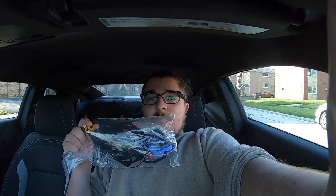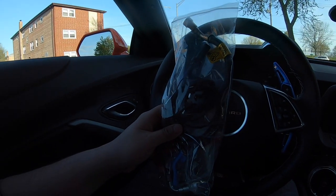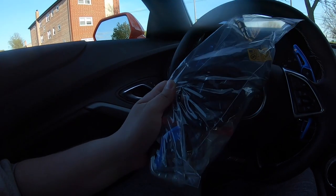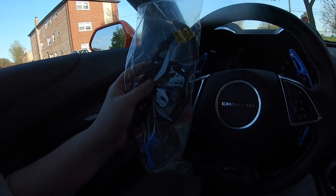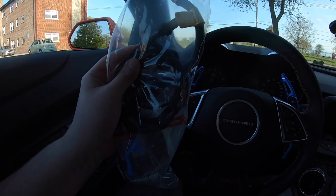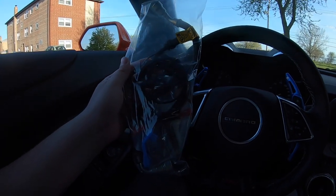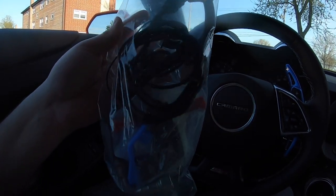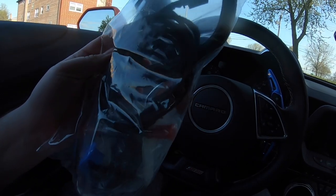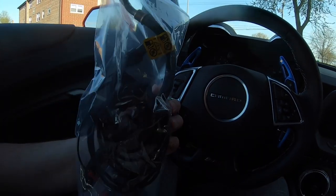Alright guys, how you doing? Welcome back to the channel. So in today's video, we're going to be installing the flex fuel kit. This will pretty much be my first install on this car. I don't really install too much, but I feel like this shouldn't be too bad. And this will be the first performance modification, pretty much. I still need a tune, so I won't be running E85. But it'll save me some money if I install it myself for when I get my headers installed and all that. It doesn't look too bad — I watched some YouTube videos and it seems pretty simple, honestly. So we're going to get started.